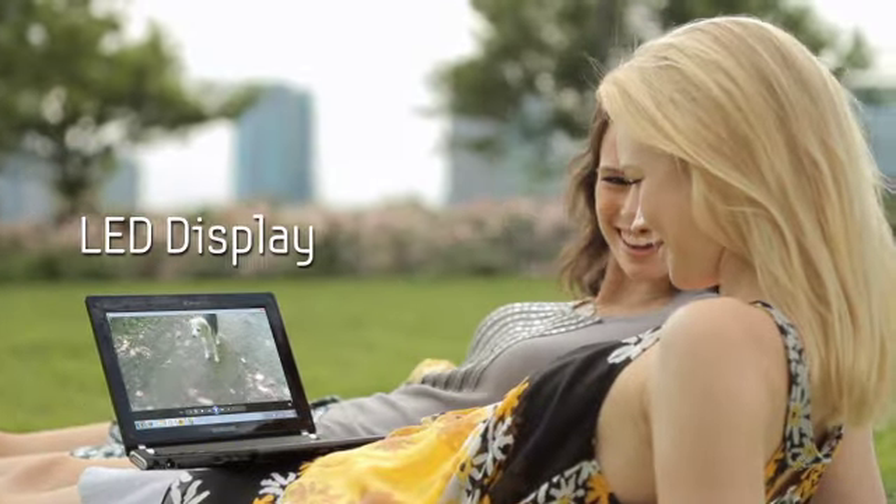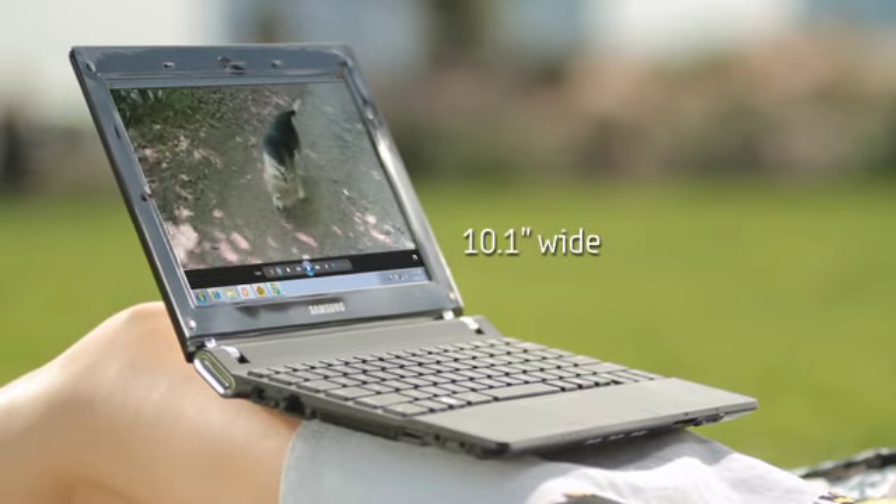Even in the brightest sunlight, the anti-reflective 10.1-inch LED display is crystal clear, delivering a perfect viewing experience.